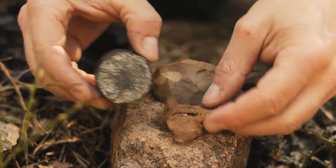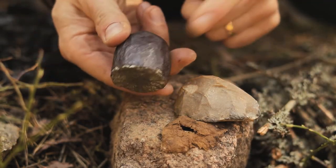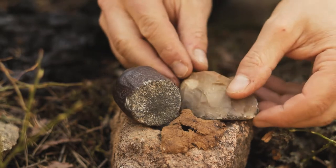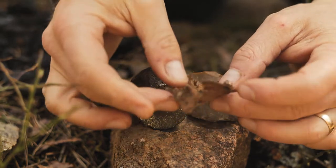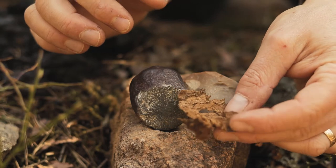Most probably the Neanderthals used marcasite, which is an iron-containing rock, and flint. And amadou, which is a mushroom. And you may remember from the last video, we made this amadou by boiling it in ash water.